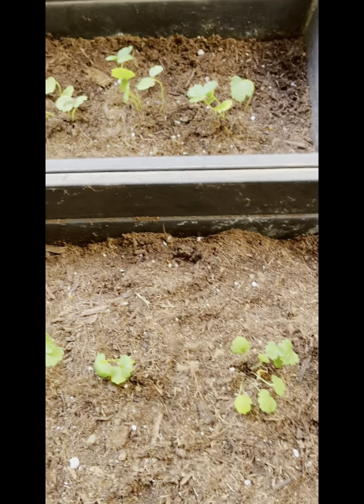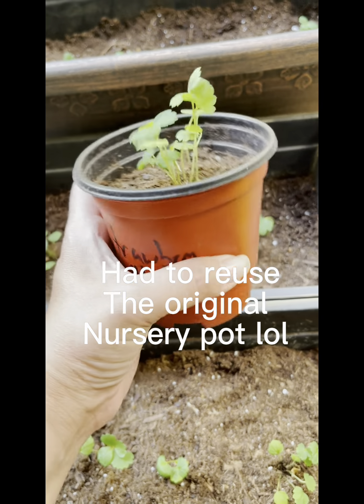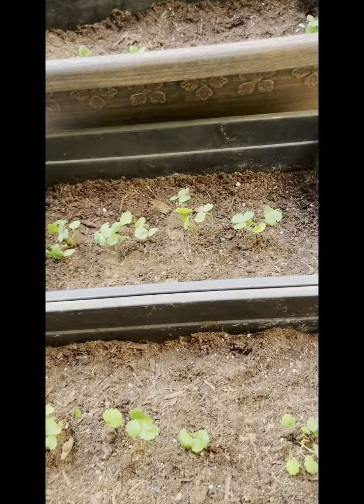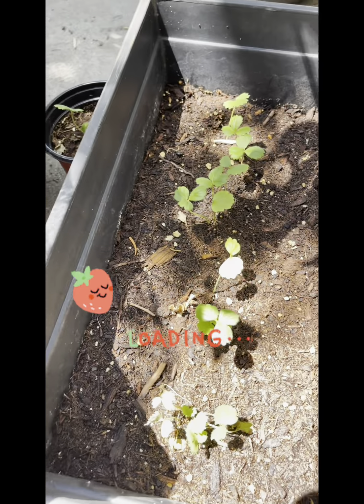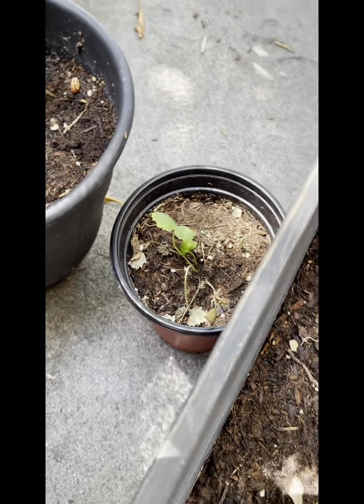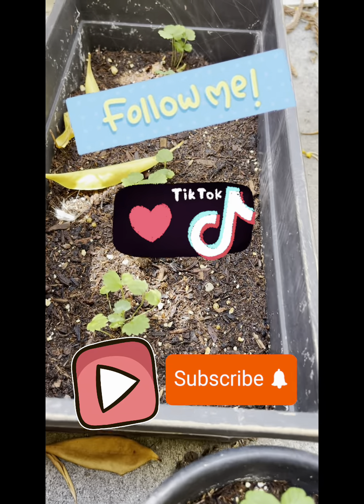And here they are everybody. If you ever wondered if it works when you get a strawberry from a store and put it in soil, it absolutely does work. Check this out — they're still growing really well and acclimating well to the new pots. I am super happy with this experiment and we'll definitely do this again in the future. I highly recommend you guys try it. It works.